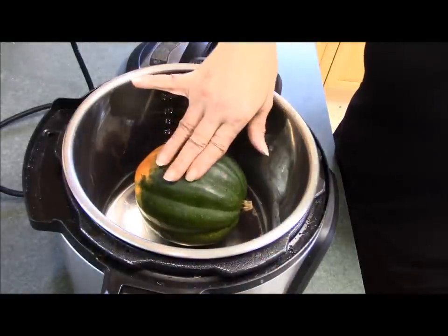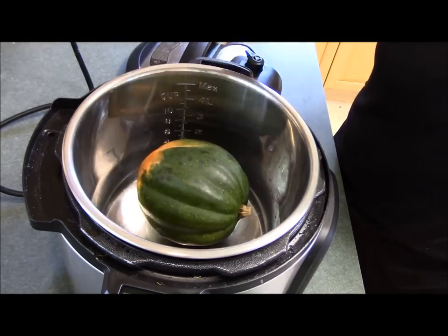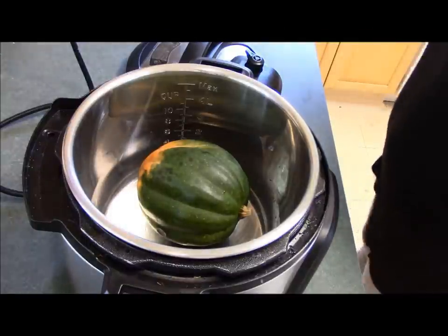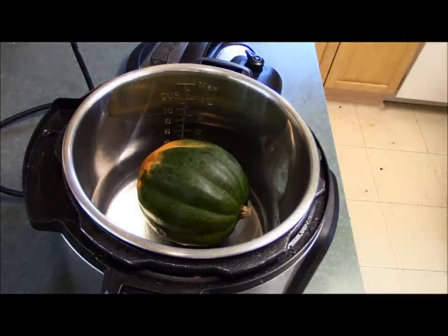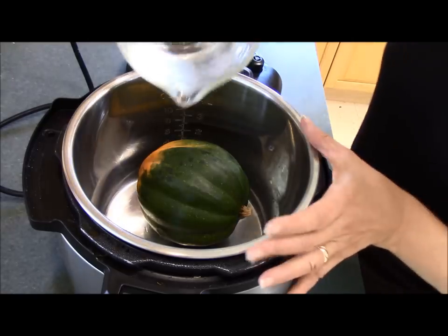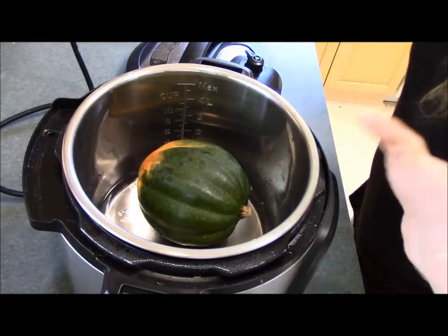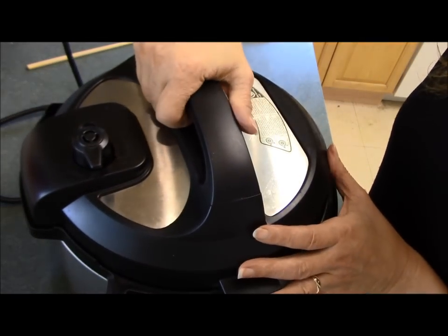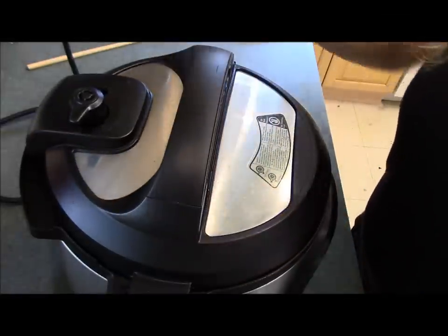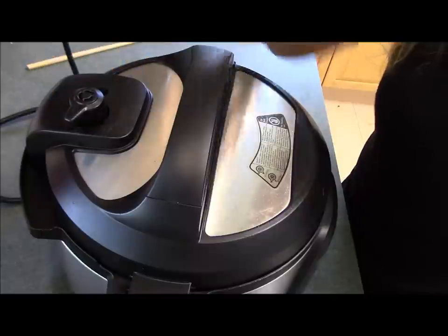You start by setting your whole acorn squash — after you've washed it, make sure you scrub it clean — right down into your Instant Pot. The next thing you do is add one cup of water. Remember, when you're pressure cooking you always have to have water or some sort of liquid in there.